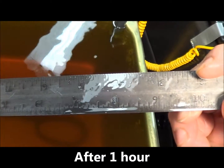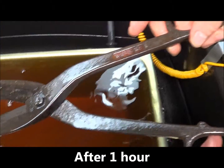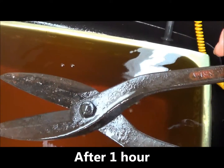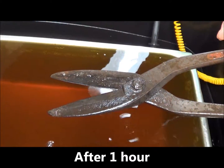Here's the other side. One hour in on the tin snips and they still have some rust on them, but you can see a lot of the rust is already gone, so we're going to put them in for a little longer.